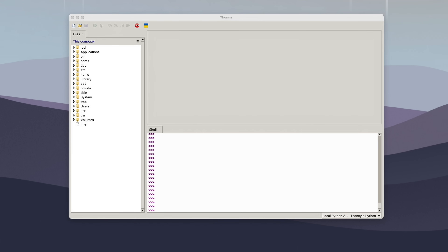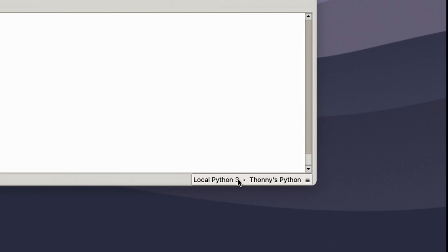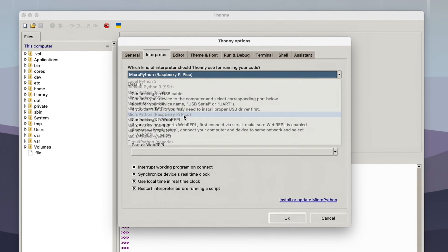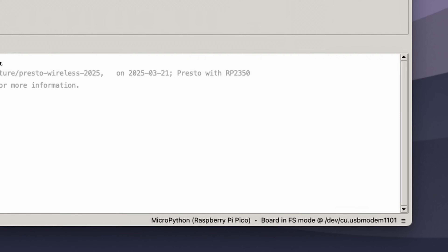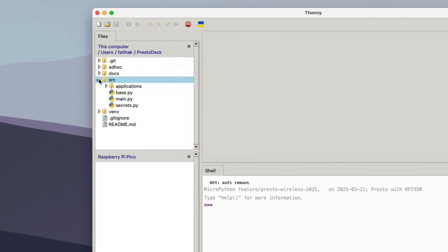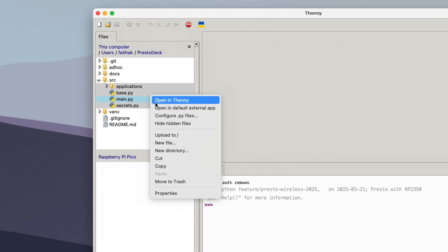We're now ready to upload the project code to the Presto. Open up Thonny and set the interpreter to MicroPython Raspberry Pi Pico. Then in the files window, locate the project directory on your computer. Expand the source folder, select all the contents, and click Upload to Root to copy all the files to the Presto.